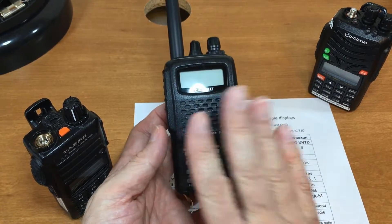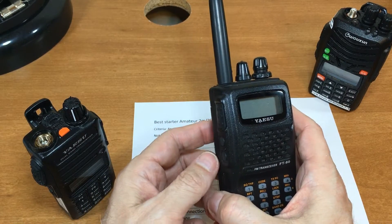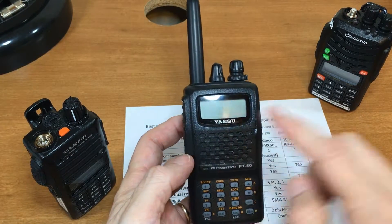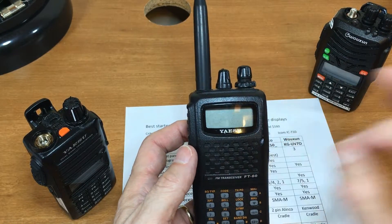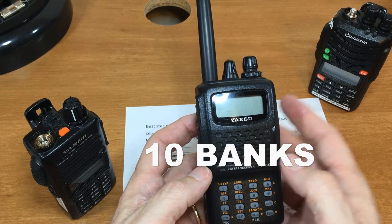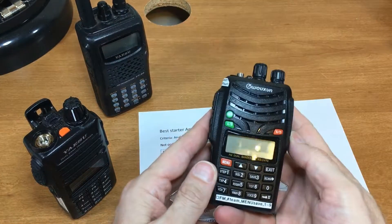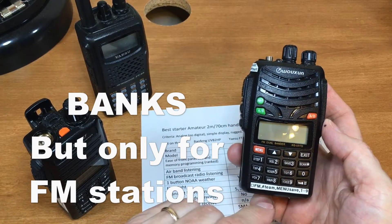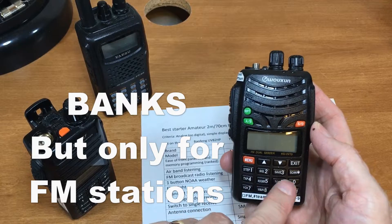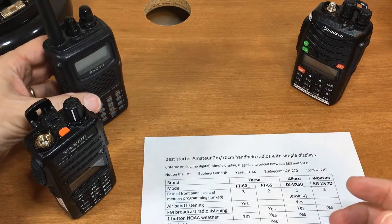Memory banks: only the FT-60 has memory banks. It can store 1,000 memories. If you travel through multiple areas with many ham repeaters, you can set up to 10 banks — one for each town — so you're not scanning through distant, staticky repeaters. The FT-65's so-called 'banks' are actually preset buttons for the FM radio, not true memory banks.